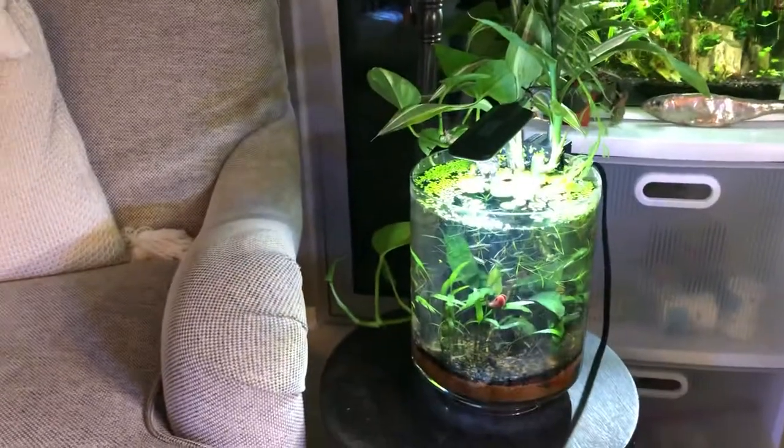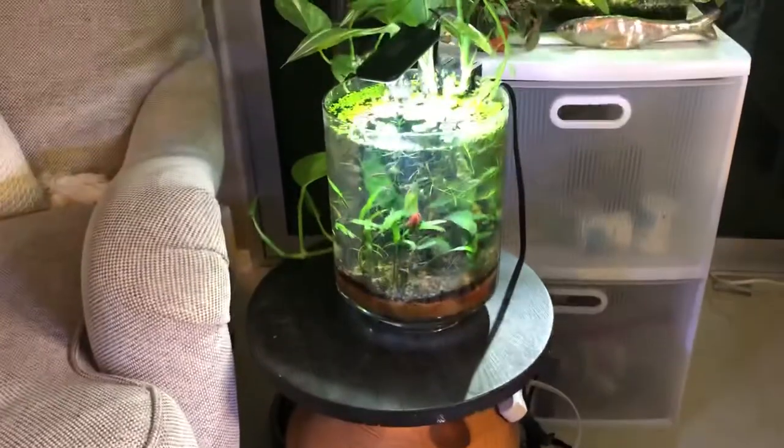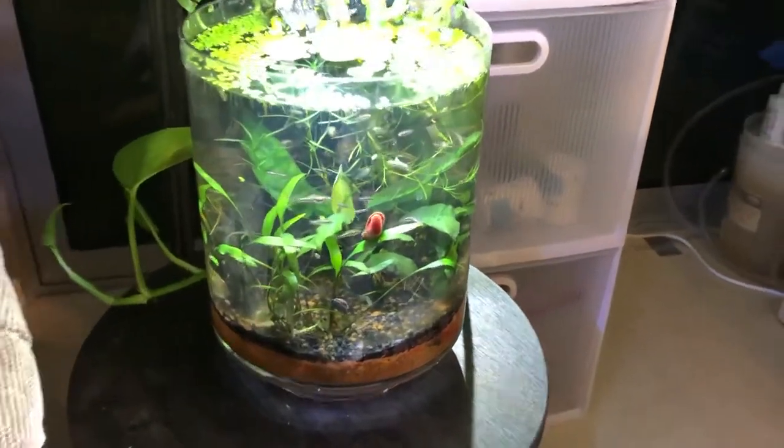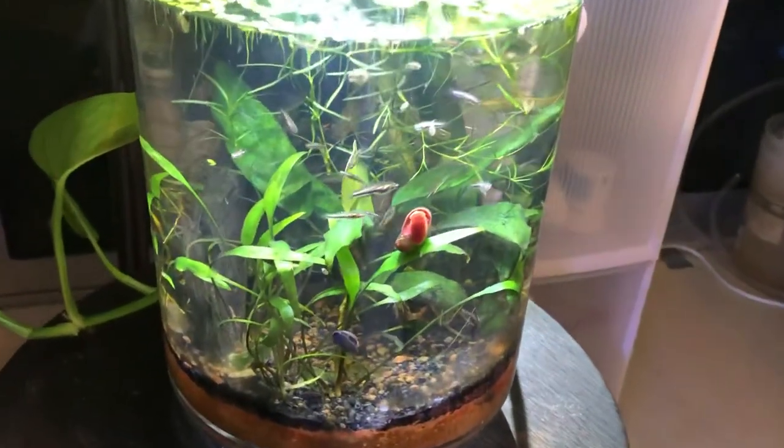I've got tanks all over the place in my office, but the jar tank sits right by my reading section on this lovely table — it's pretty awesome. The primary inhabitants are the least killifish.